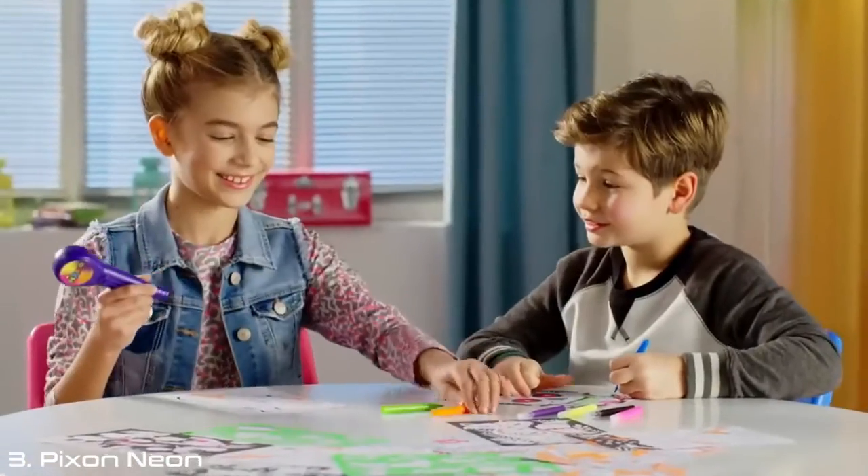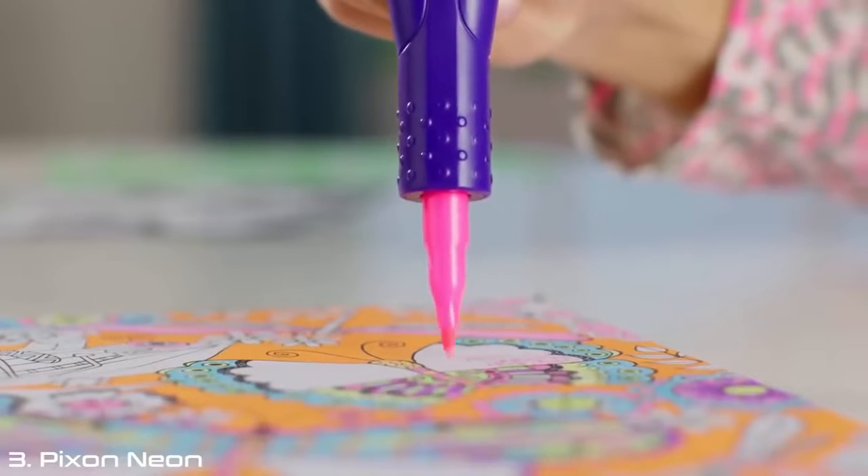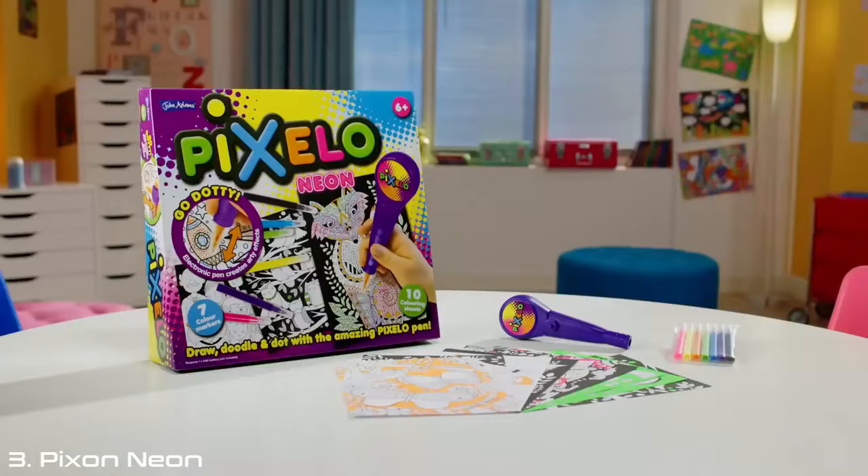Pixelo Neon. Spot it, dot it, and show it. Dots of fun. Pixelo Neon. From John Adams.